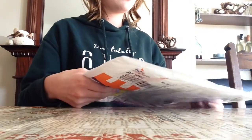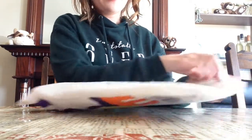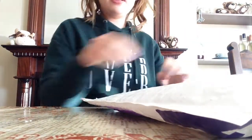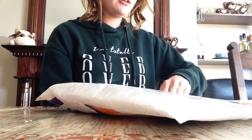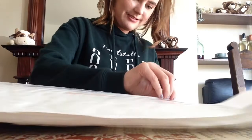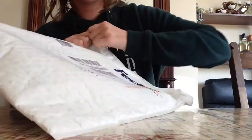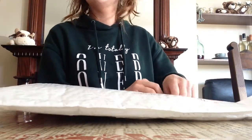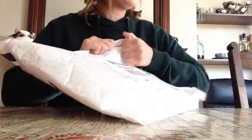It kind of feels weird — let's open it like any normal person would. Oh, I can't open it. Hang on — 'to open it, lift tab and pull quickly.' Oh, that didn't work. I swear. Okay, that is not working. I need scissors.